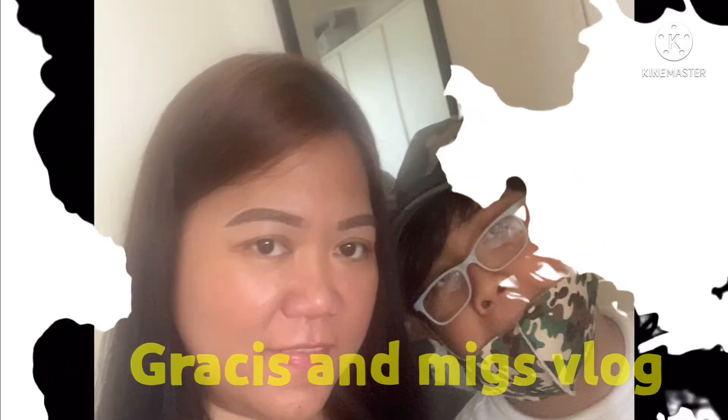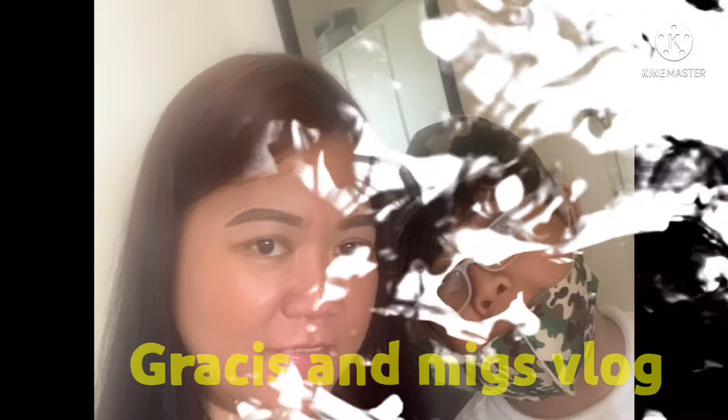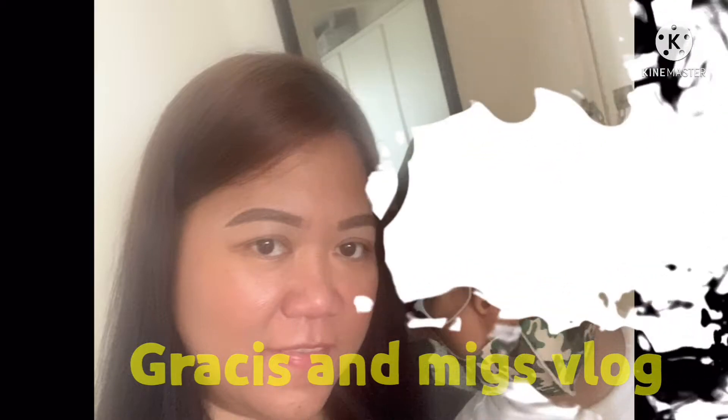Thank you for joining us. Hi, good morning mga ka-kamaris, kompares. Anyway, ngayong araw na to, it's Friday.